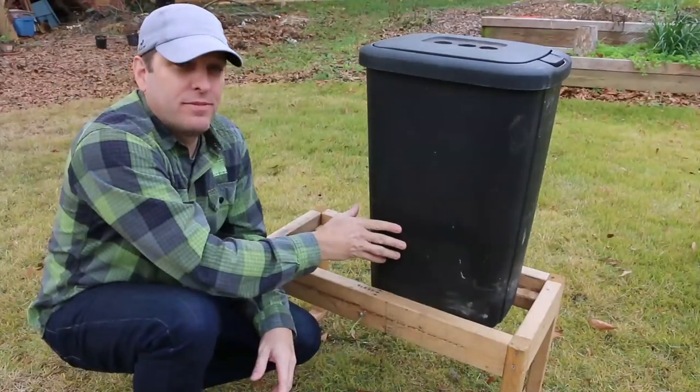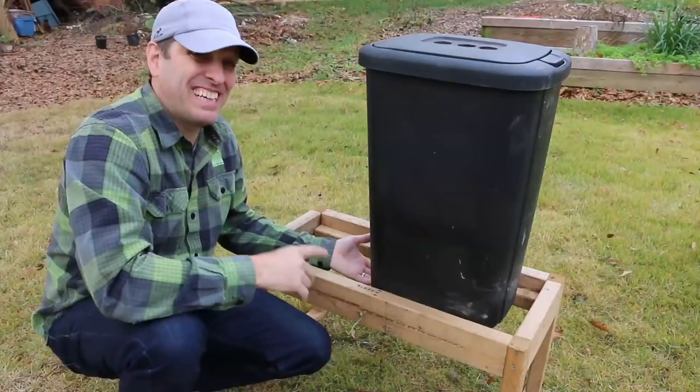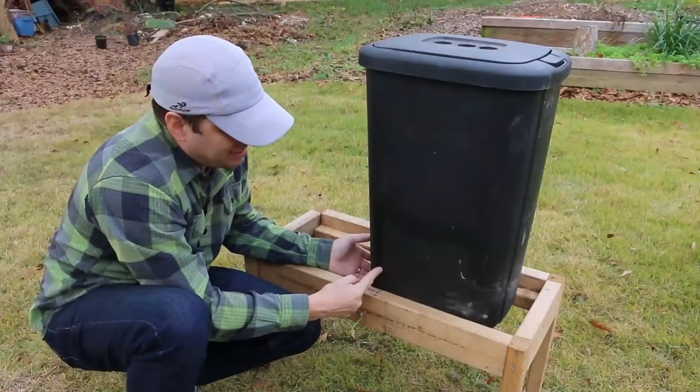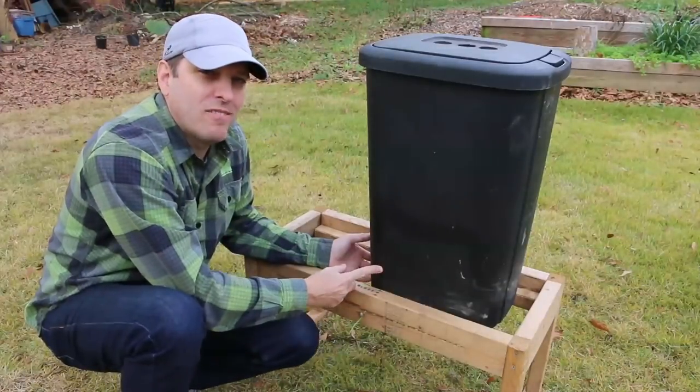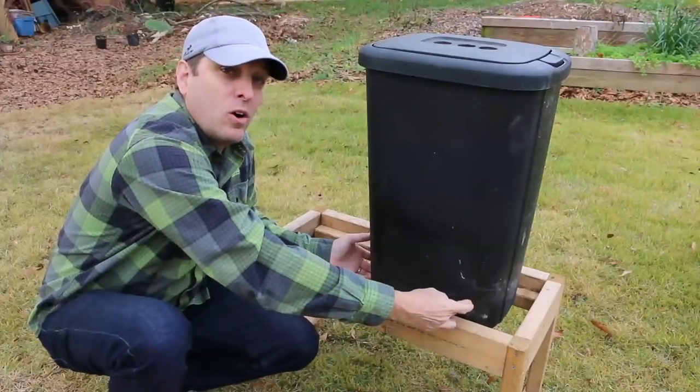If you watch the build video on this flow-through worm composter, you'll know that the bottom of this trash can is actually cut out and inside here about this level is a bent piece of metal that is sharpened on one side to act as a harvesting bar.